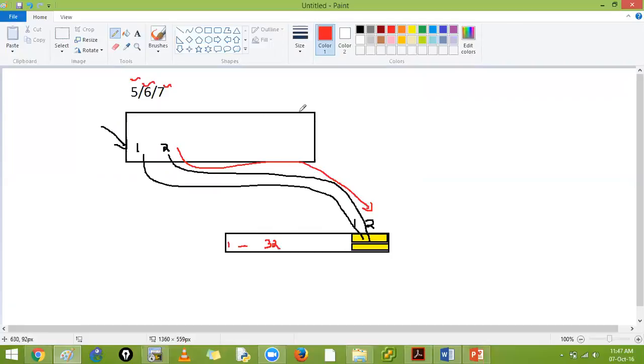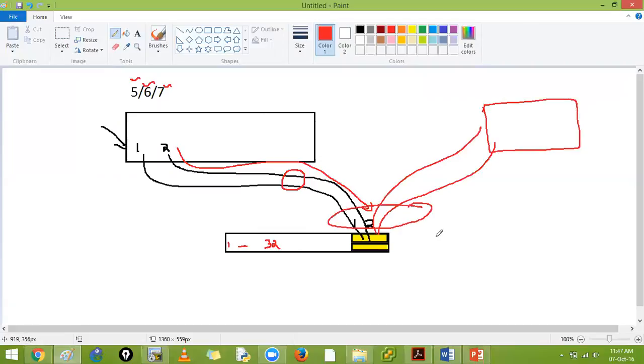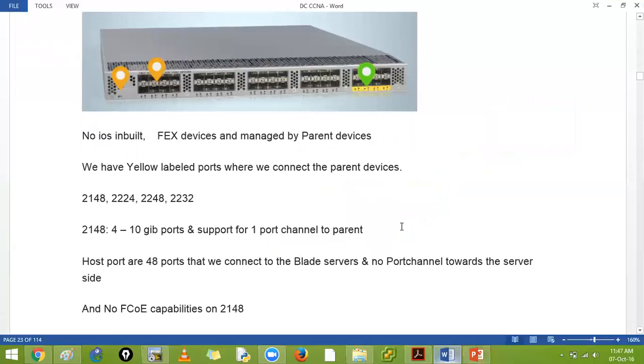You associate the FEX with a number, for example 1232, and it will show up on your 5K series device. You can connect the FEX with physical interfaces, a port channel, or with vPCs. There are three connection methods which we will cover later.